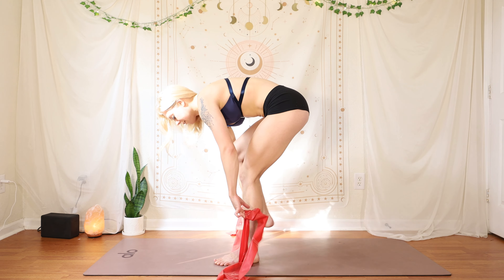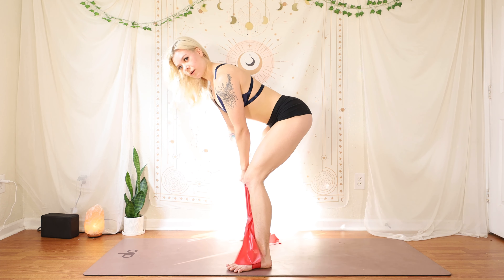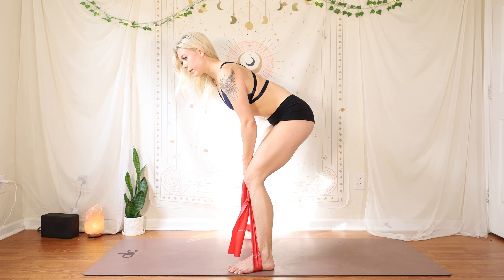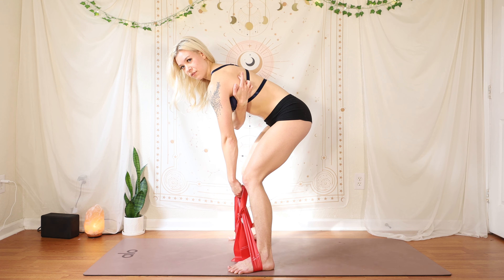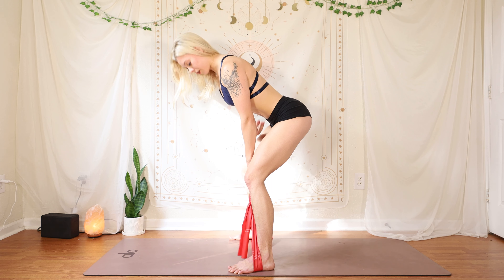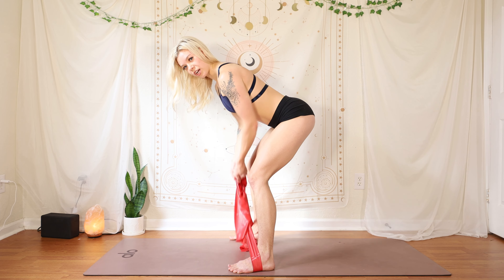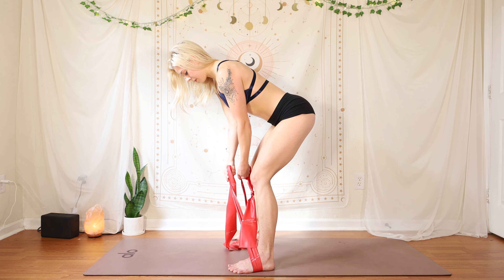Now we're going to stand up. Place your band underneath your feet and cross it — bring one hand to each opposite end. Take a little bend and be really strong through the core — we're not rounding and hanging at all. Roll those shoulders back, pull the scapula back. Is my scapula grounded or is it winging off? Make sure it is flat, pulling that tip of the bone forward towards your rib cage as you roll those shoulders back. We're going to have a really strong core, pulling in and lengthening through the spine. What we're going to do is pull back keeping those elbows like they're just grazing the side of you, and we're rotating the wrist.